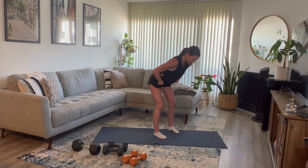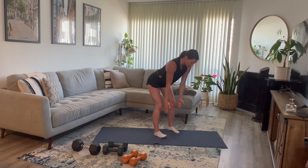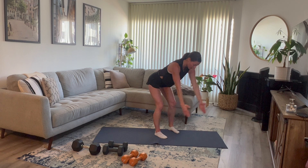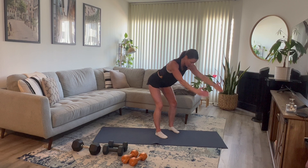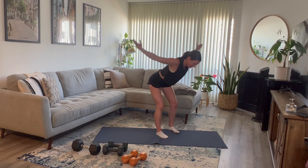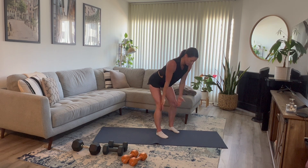Hinge forward. Bellybutton is pulled in, hips are back, palms are facing one another. We're going to bring those arms, keeping them straight, in line with your ears — down on the 45, then out to a T. Squeeze your back the entire time. Straight, 45, and T. Three more. Last one: straight, 45, and T.